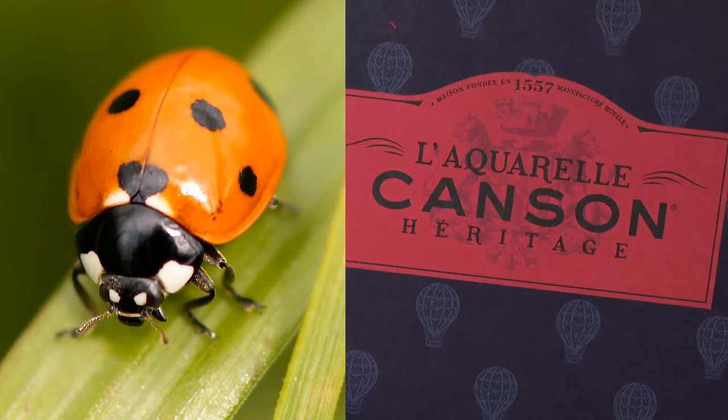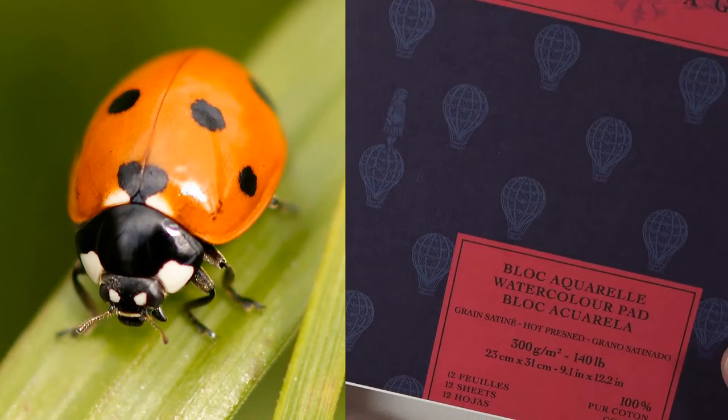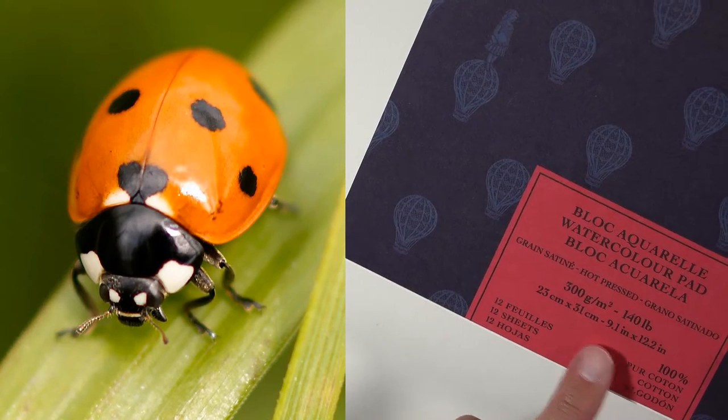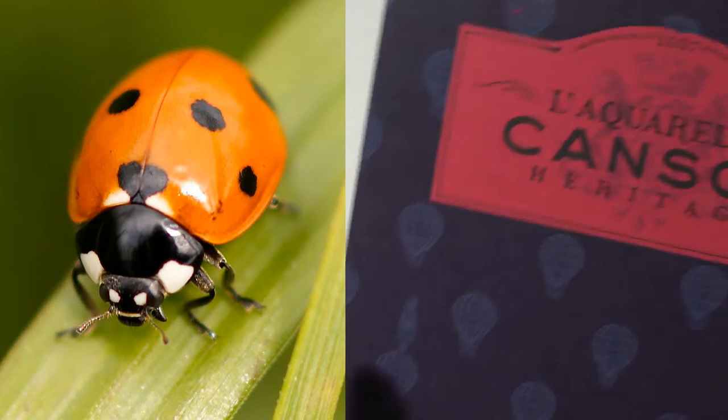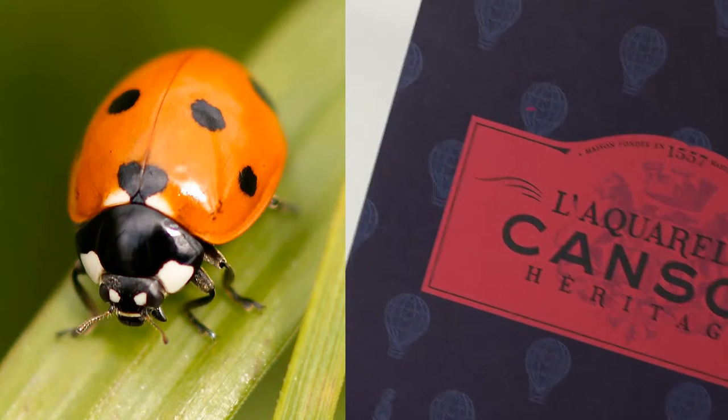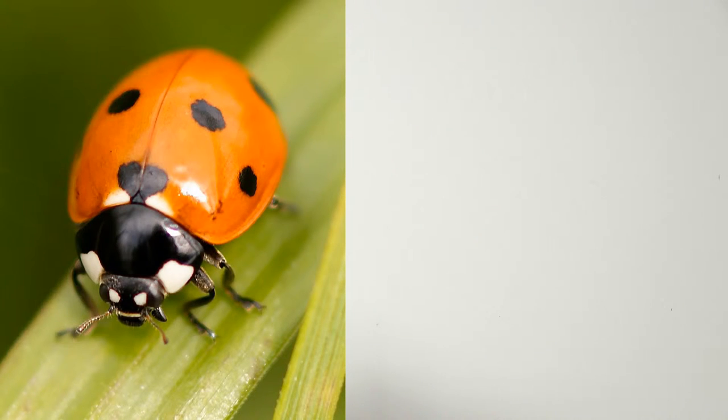The paper being used is Canson Heritage hot-press watercolor paper, 140 lb., which is Matt's favorite. Hot-press paper is smoother than cold-press, making it work a little better for pen and ink combined with watercolor. You can also use cold-press watercolor paper, or whatever materials you have available — even graphite.